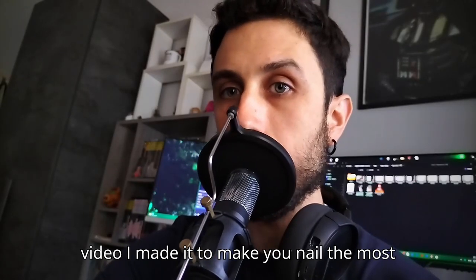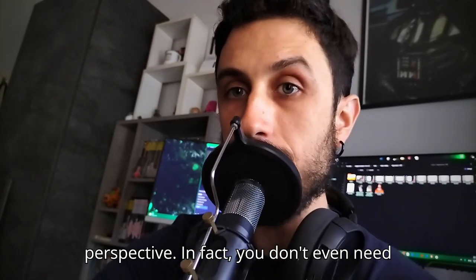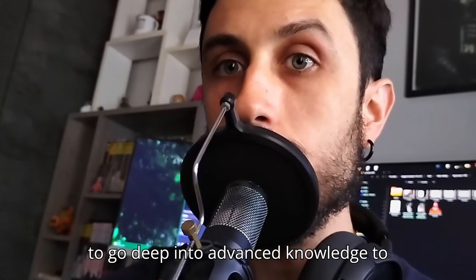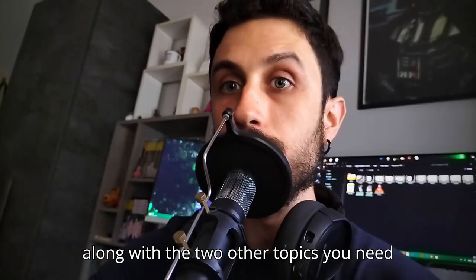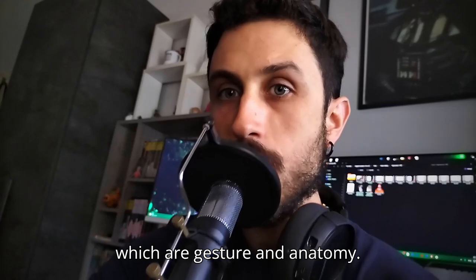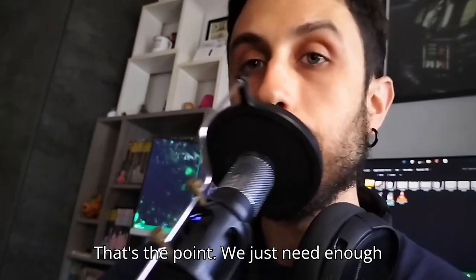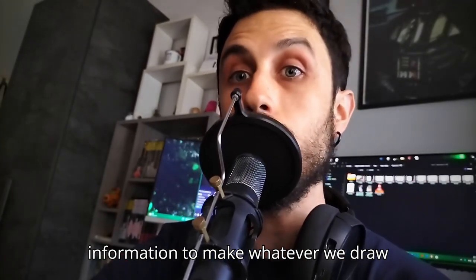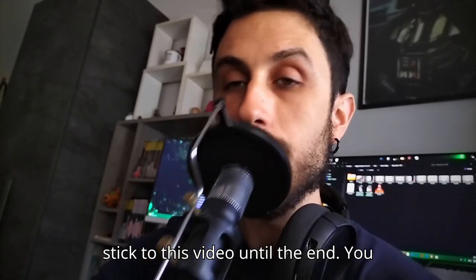This video is made to help you nail the most basic and valuable concept about perspective. You don't even need to go deep into advanced knowledge to produce believable drawings. This, along with the two other topics you need to master to really get good at drawing — gesture and anatomy — will get you there. We just need enough information to make whatever we draw believable, and you'll see how if you stick to this video until the end.